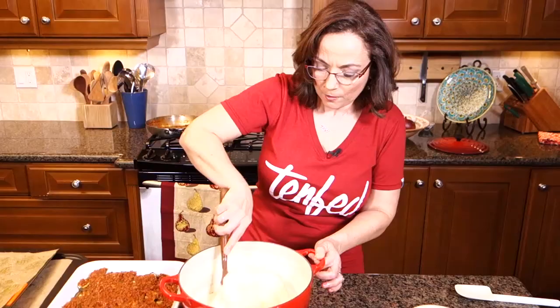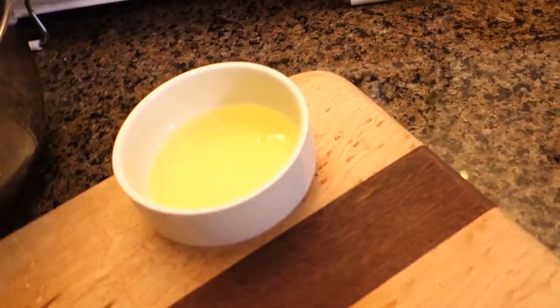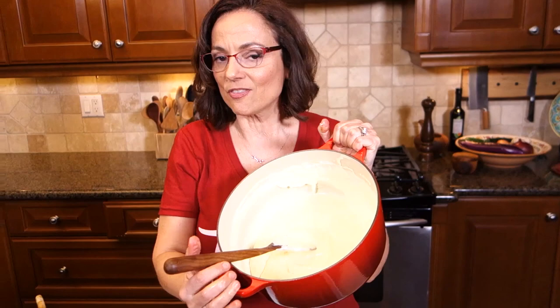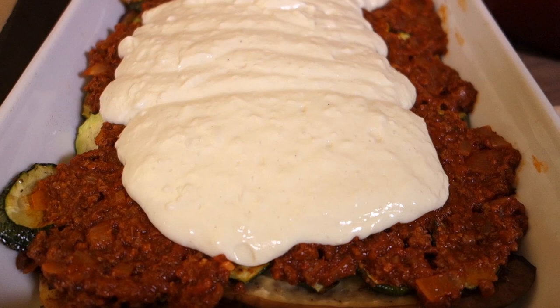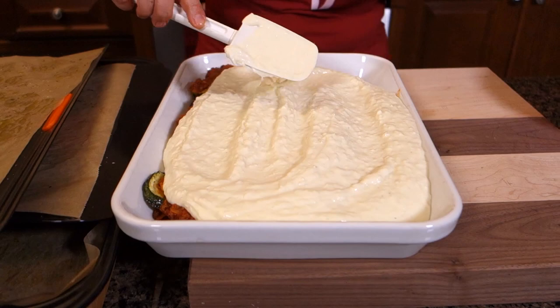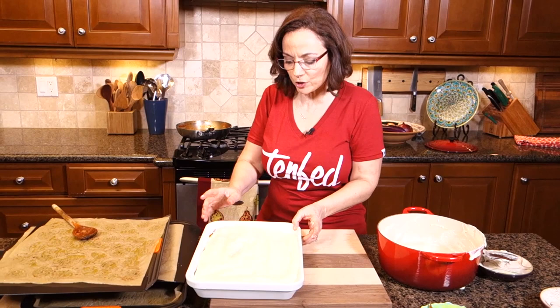That's a perfect bechamel. I'm going to lay that on top. Secret number six: you have to trash the kitchen. My kitchen is actually not bad — whenever my dad made moussaka everybody loved it, but the kitchen was an absolute disaster. So be prepared. Smoothing it out now. This is for Tony. He would really be proud. Last step in the epic moussaka: it's going to go into the oven at 375 for about 40 minutes. I like to do it convection just because it's going to get nice and golden brown.